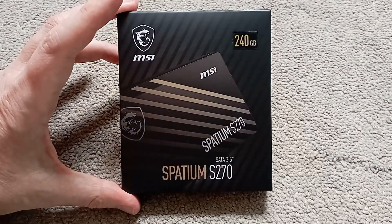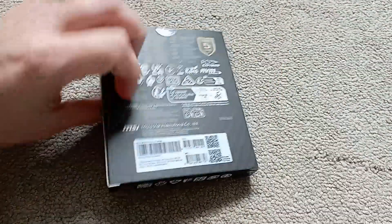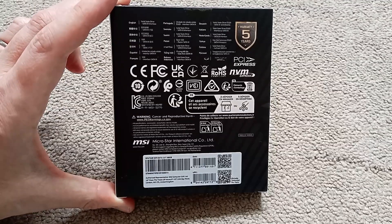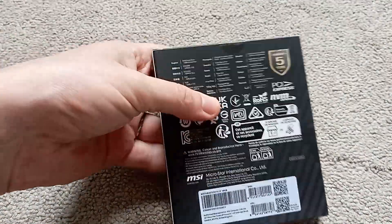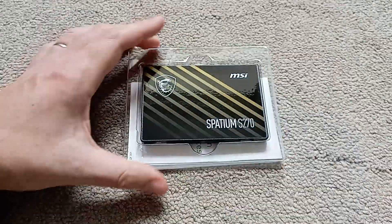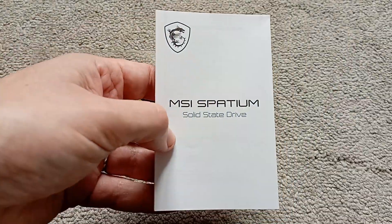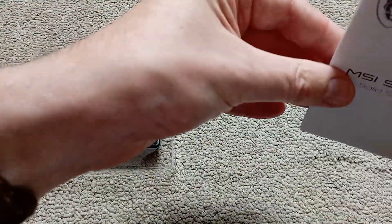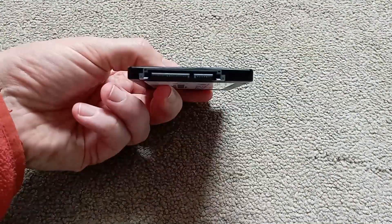First impressions: it comes in an actual box, more in line with higher-end drives, as the drives I usually get come in plastic clamshells only. The box has the usual part numbers and serial numbers on the back. Opening up the box, the drive itself is held in a plastic tray. There's also an EU regulatory notice leaflet and a paper instruction manual in multiple languages. It is in a plastic case — no metal here at this price point — but it looks quite solid.